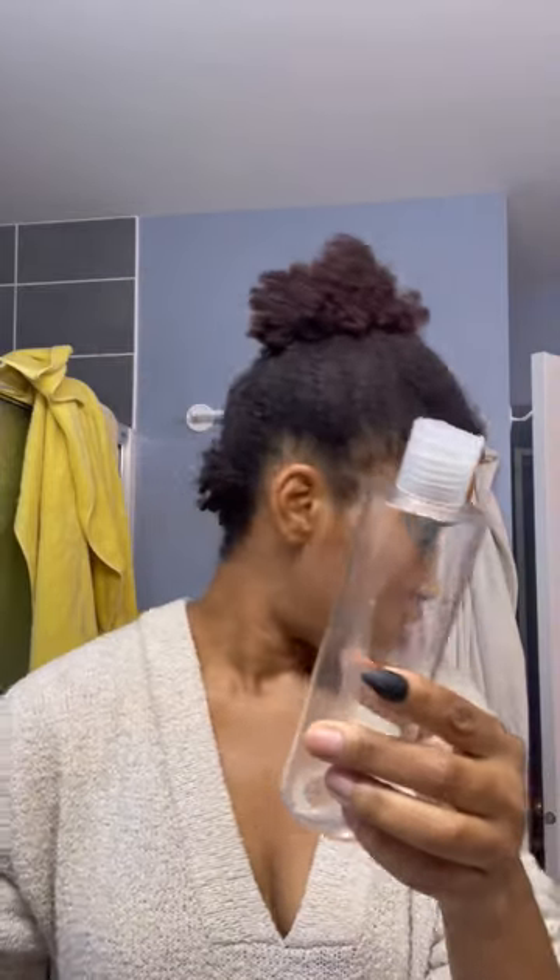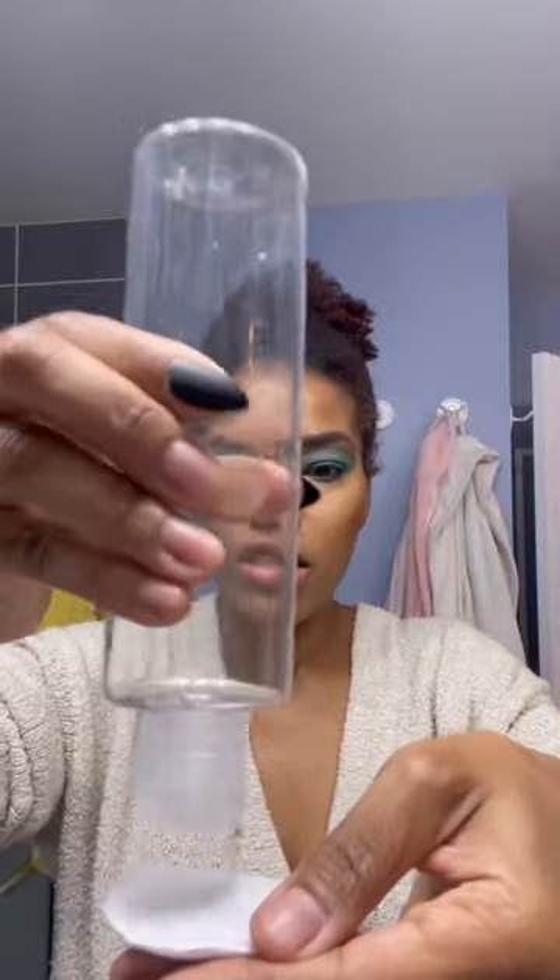I'm about to show you guys how I take off all of this makeup. I just ran out of this — this is my Riversol micellar water — but they sent me another one, so I'm gonna go ahead and put some here and show y'all what the hype's about.